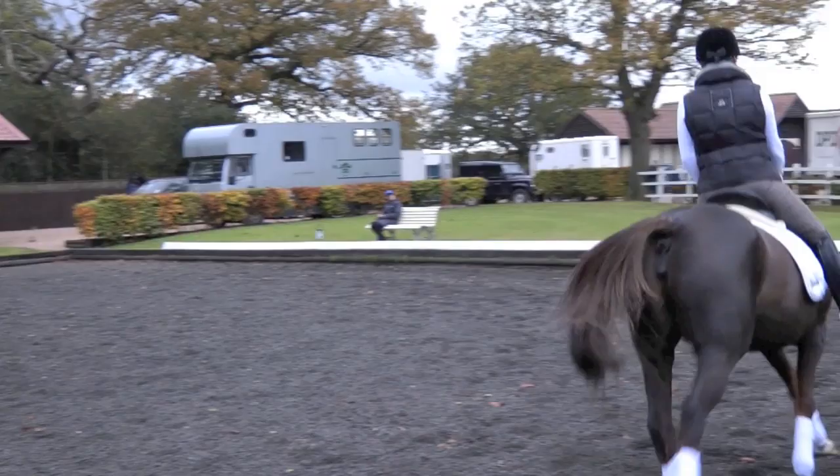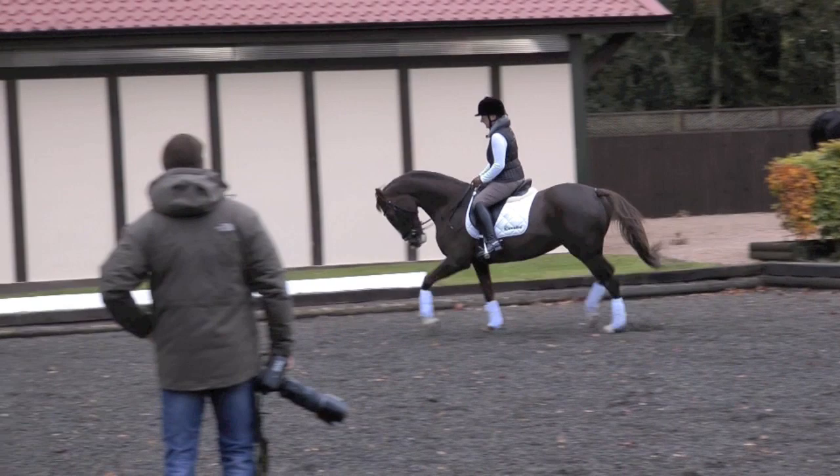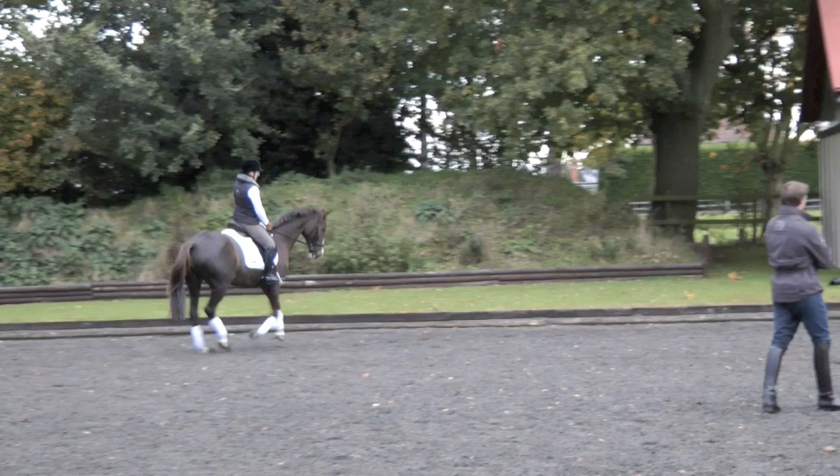Back to trot now. There was a moment there, this last half of the circle, where she started coming a little bit more this way in her balance. And that basically comes from you engaging your seat and your leg into your hand. That's what makes the horse then engage the hind leg into the contact.